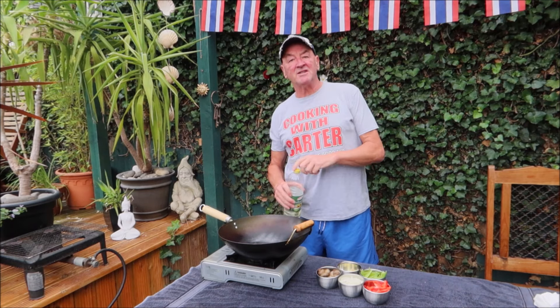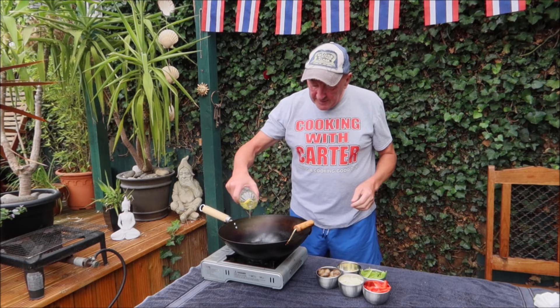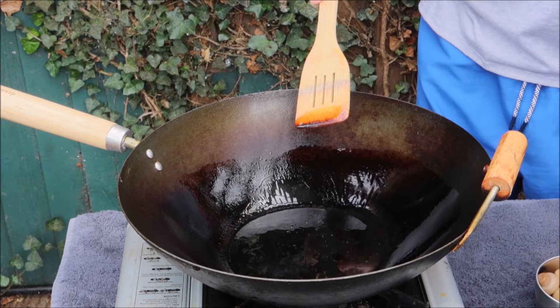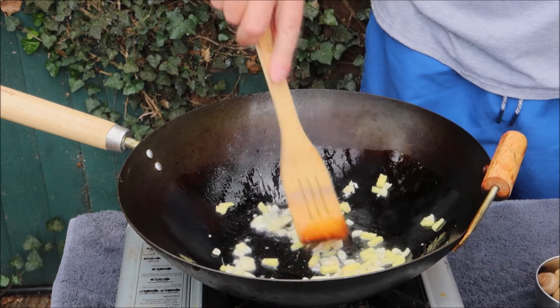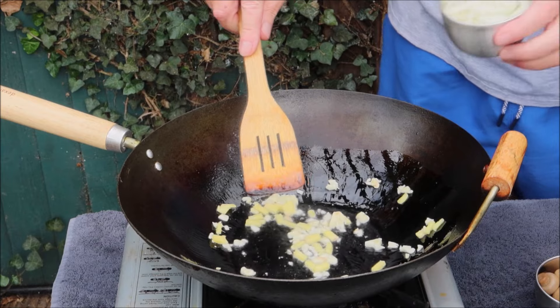We've got the wok nice and hot and we're just going to add some oil — just a little bit for stir frying. First we add some ginger and garlic, let that get into the oil, then half an onion.